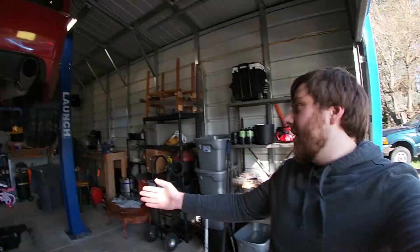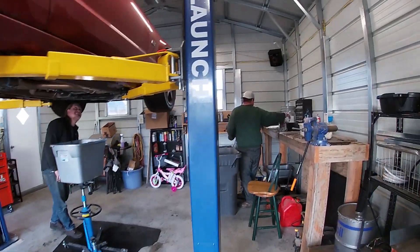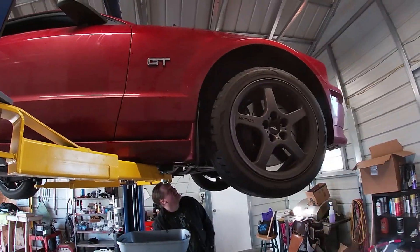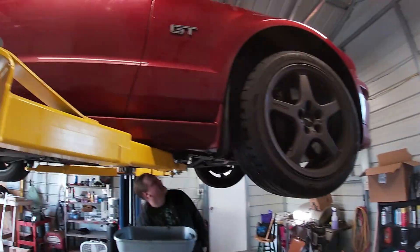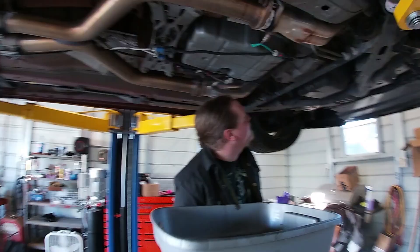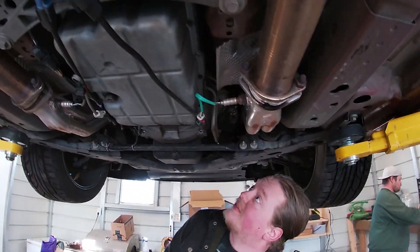All right guys, welcome back. We bought a shop — just kidding. This is actually Vince's uncle's bike shop. He was the original owner of this Mustang, believe it or not. It just, through the grapevine, eventually ended up in my hands, not intentionally. But he happens to have a shop and he's graciously letting me borrow it to do my transmission swap, finally.